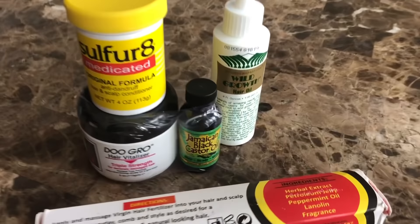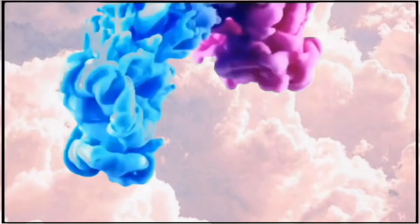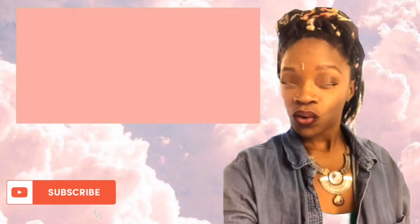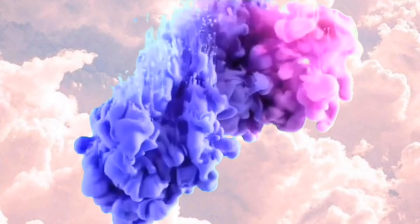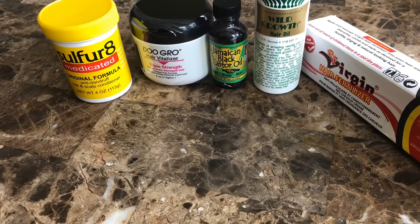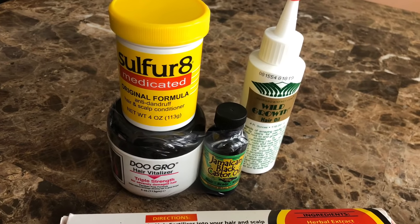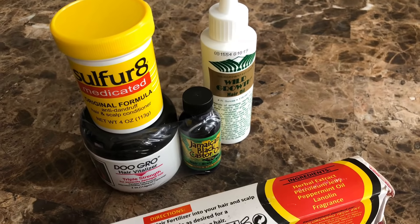Hey guys, if you're looking to grow your hair super fast, simply keep watching. All righty guys, so basically you're just going to need a few items and I'm quite sure all these items are very familiar. I honestly got this recipe from Pinterest, but I added a little twist of my own. So of course, let's get started.